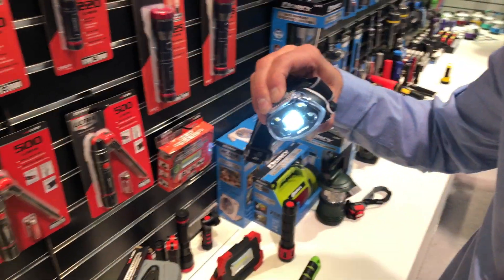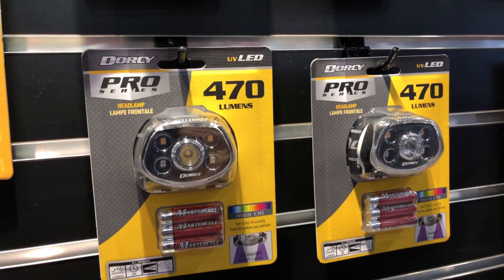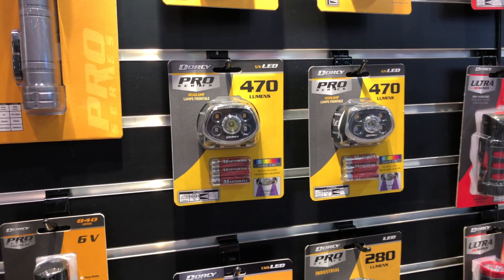Todd, if people want to find out more information or find a spot to buy, where can they go? Right now you can go to Dorsey.com. These are some of our newer items that we're showing at the show, and you'll end up seeing them roll out in retailers throughout the country as they get brought up.